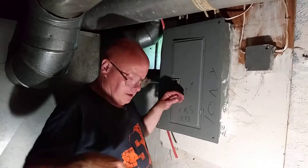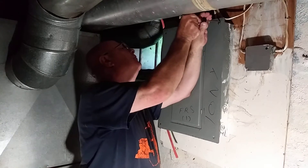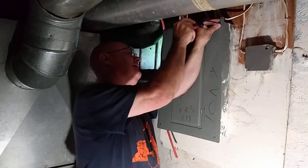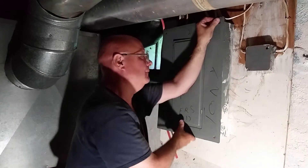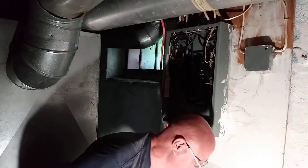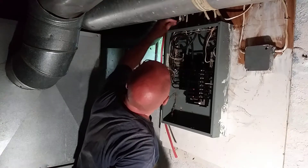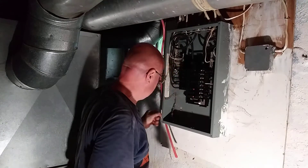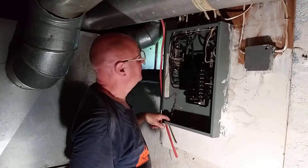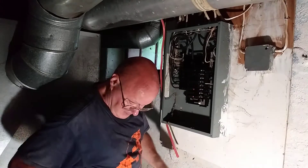We are going to be hooking an air conditioner circuit up into this breaker box here. This box isn't that big of a mess. I will come in on the bottom here.